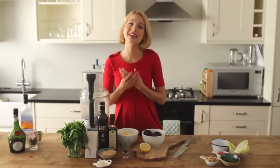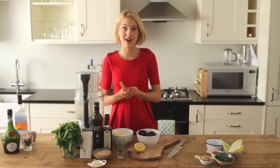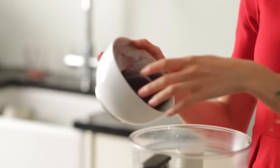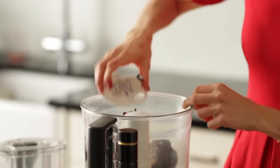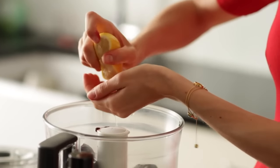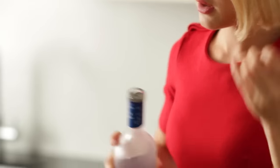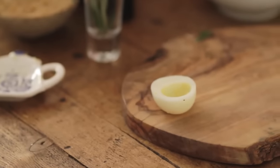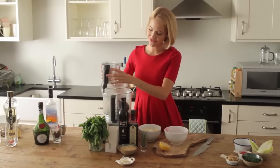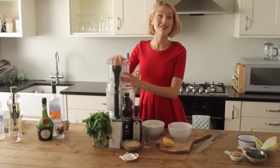The first canapé we're going to make is the deviled eggs with beetroot caviar. First thing is I'm going to add my beetroot into my food processor. Then I'm adding some crushed hazelnuts, a couple of cloves of chopped garlic, finely chopped rosemary, a good squeeze of lemon juice, a dash of Grey Goose vodka, and also the egg yolks of some hard boiled eggs. I'm just going to pop the hollowed out egg whites on our board there, put my lid on and give that a really good blend.